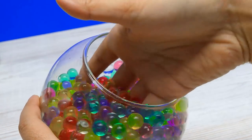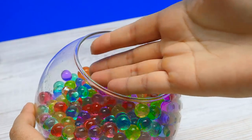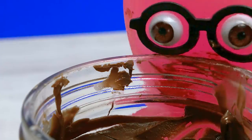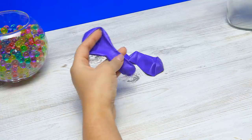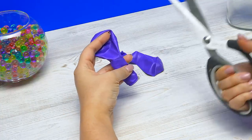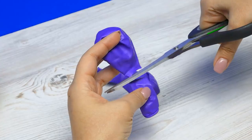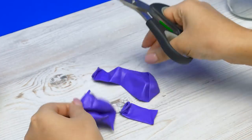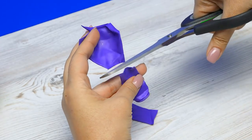It's been three hours and now the Orbeez are all big and nice! This is probably the best stuff to touch ever! Sam, where are the jars? Not to worry, I'm on it! Okay, meanwhile I'll prepare the balloons. I'll need to cut off the top part and the bottom just like this — not too small and not too big. Moving on to the other one... Perfect!